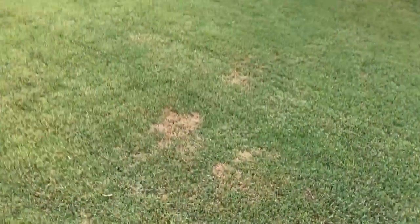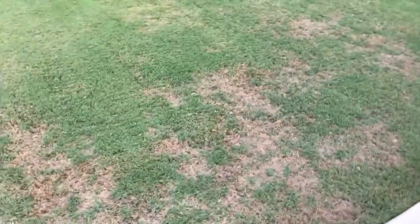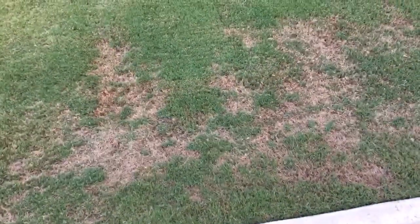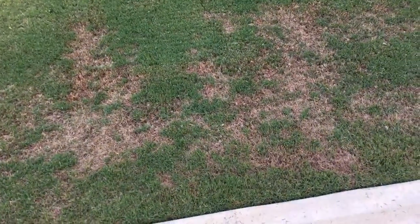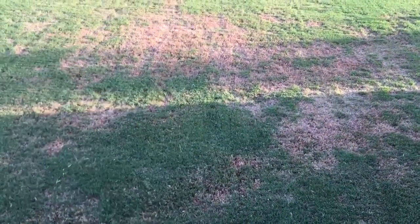So this one area that still needs some love is over here — see, that needs to fill in. And then over here by the patio, this section right here was all brown a couple of weeks ago. It's starting to come in green. And then same thing for over here, this section — all brown and it's starting to come in.